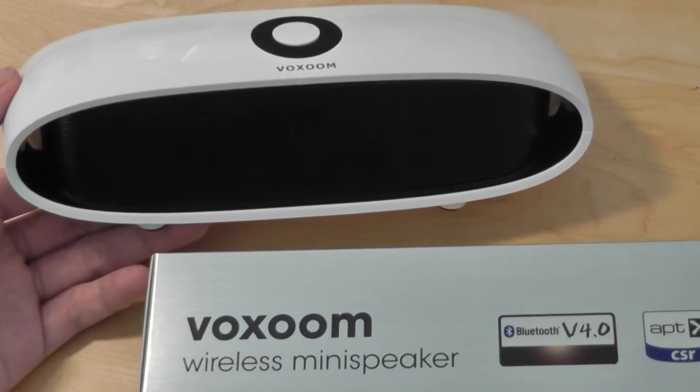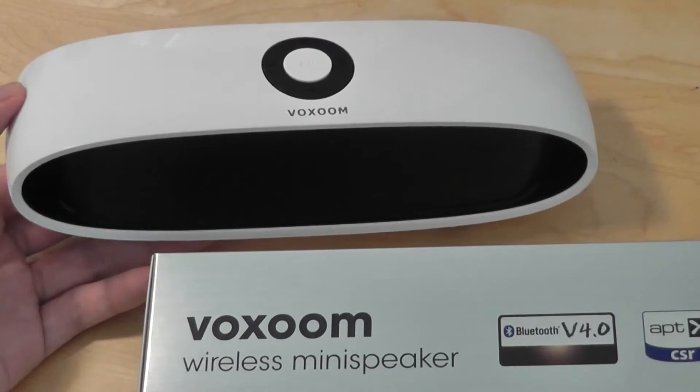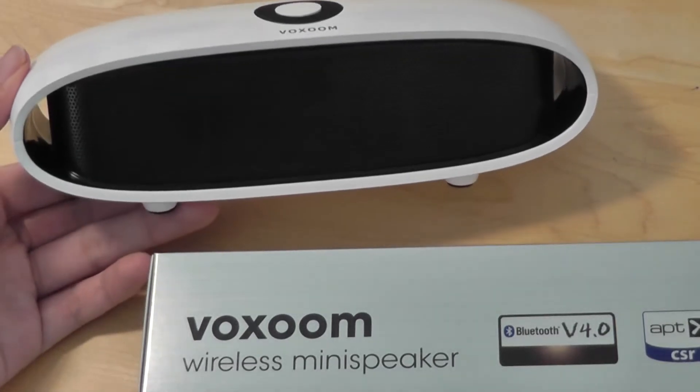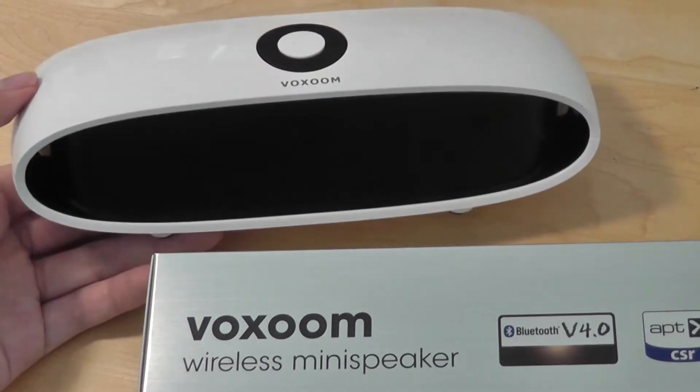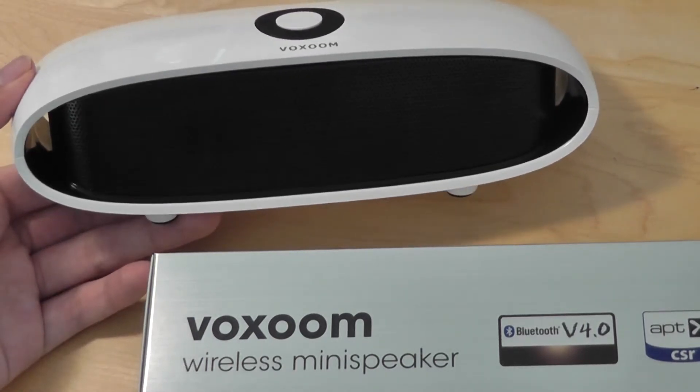You can definitely use these for smaller parties, perhaps in the house or even in the office. It definitely looks pretty classy as well with a polycarbonate shell and an interesting curved inwards design on both sides of the speaker. Overall, we think this is a pretty compelling and good value for your money.